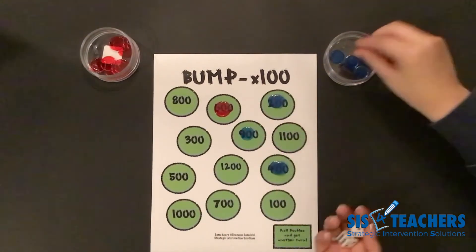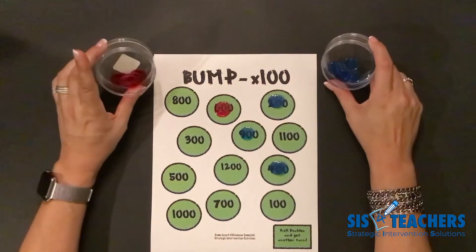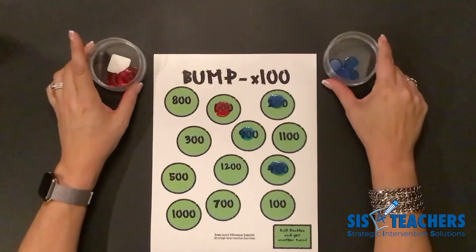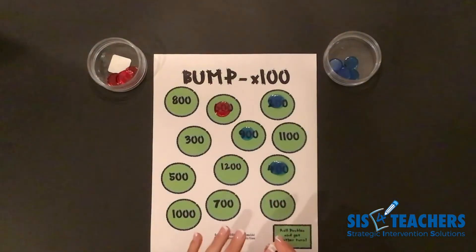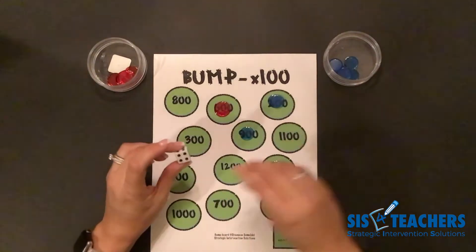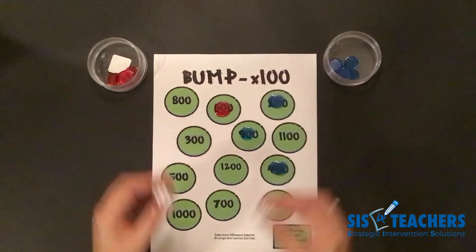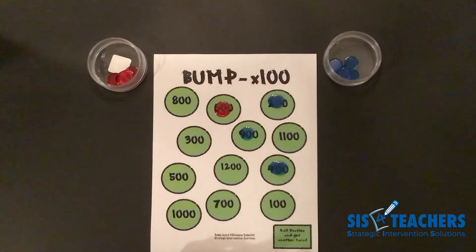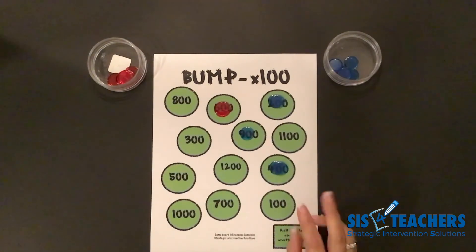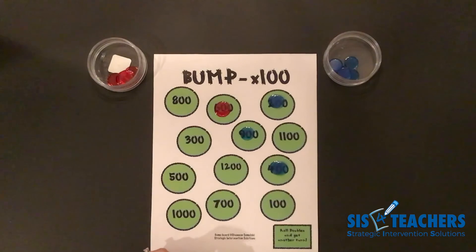This game would continue with bumping and crowning until one of us is completely out of counters. In level two, remember: you can do the sum times a hundred, or you can decompose either number you rolled — four times a hundred, three times a hundred — as long as you're totaling the product. The most counters you can put down in one turn is two. If you're strategic like my partner, you can bump and crown and get rid of counters a lot faster.